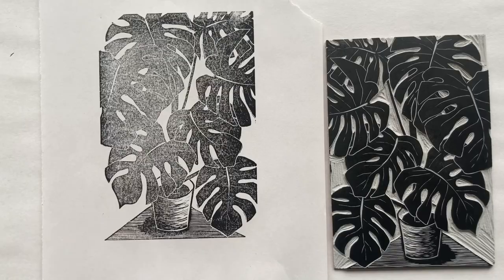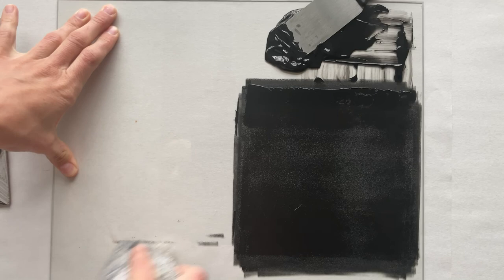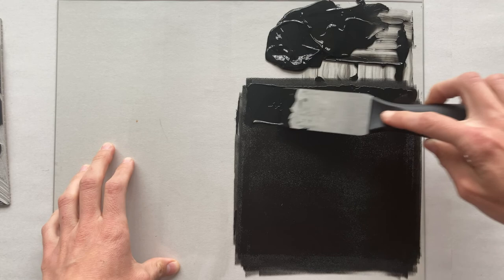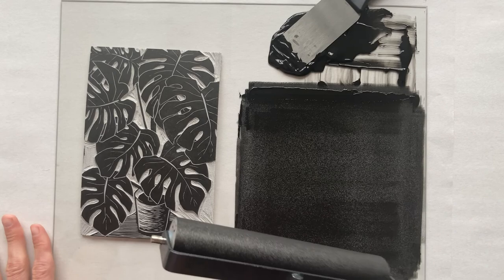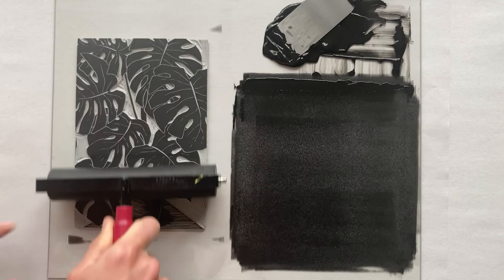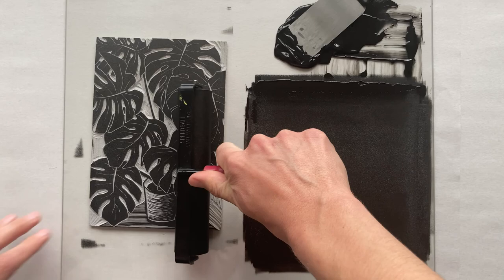We're going to try inking it up a bit more and do another test print before we move to the real printmaking paper. I like to keep a very clean workspace, especially working in a small area — it keeps the ink contained. Let's add some ink to our palette, just a thin layer, and do that rolling. This is looking pretty good — almost too thick because you can kind of see the texture of the ink, but not quite too thick yet. Now we roll.